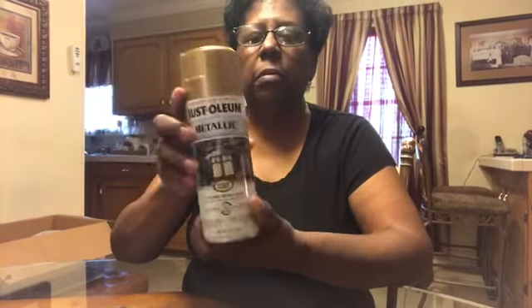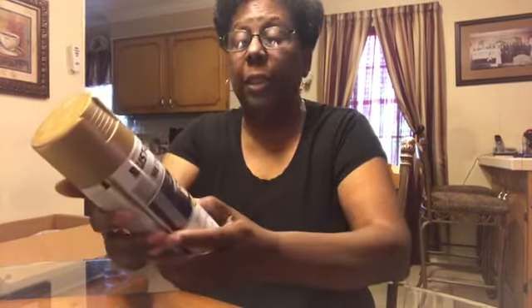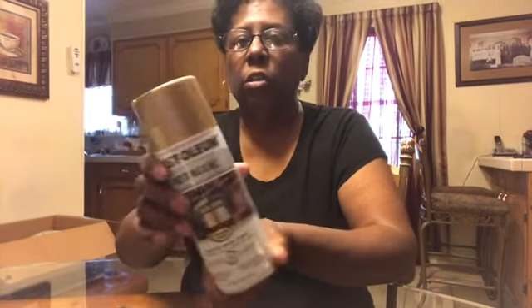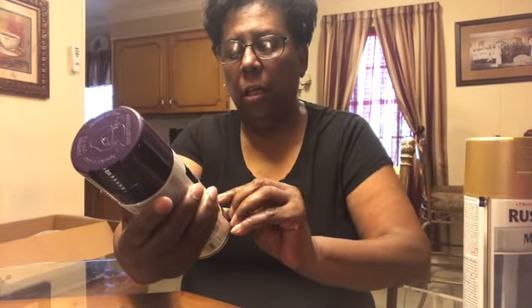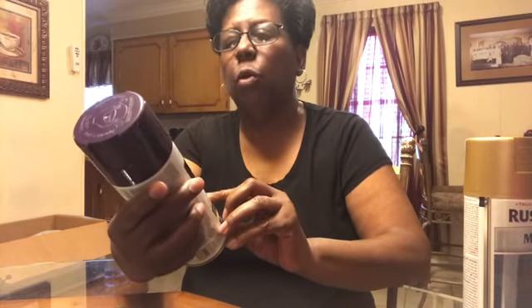I got this Rust-Oleum metallic paint and I'm going to spray paint those letters to put on my table. This paint is for indoor and outdoor use, and works on metal, wood, and more. This one is gold. Everything I'm doing for that project is purple and gold, so I also found this purple spray that works indoor and outdoor for wood, metal, plastic, and more — it's Rust-Oleum.